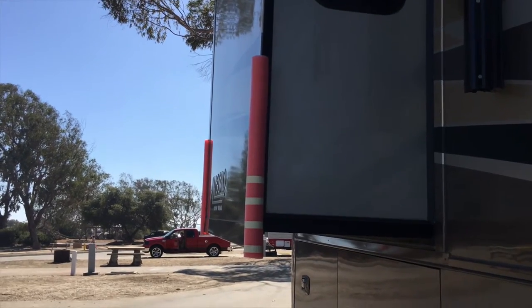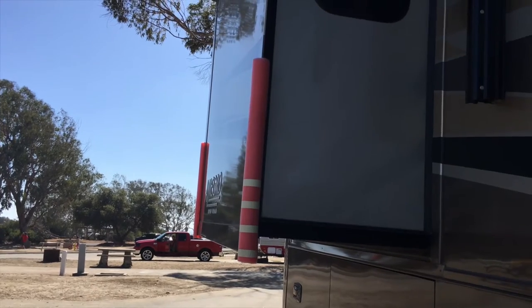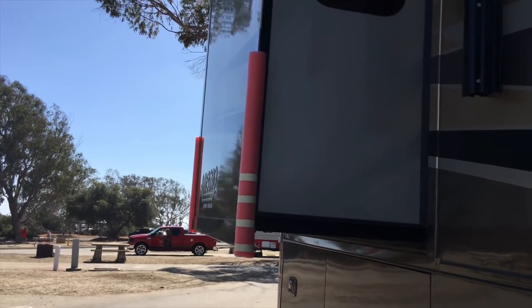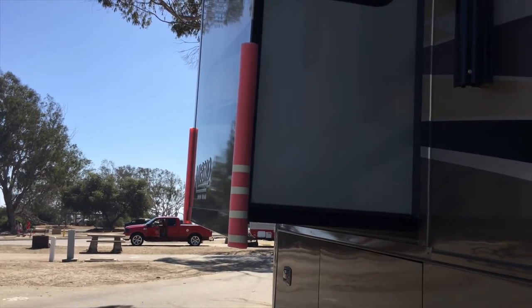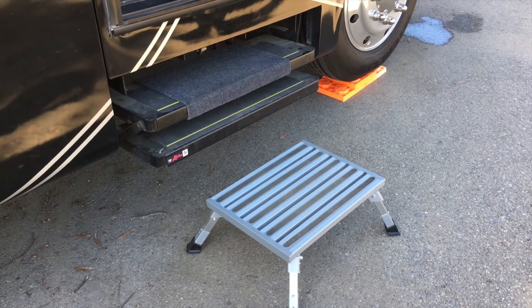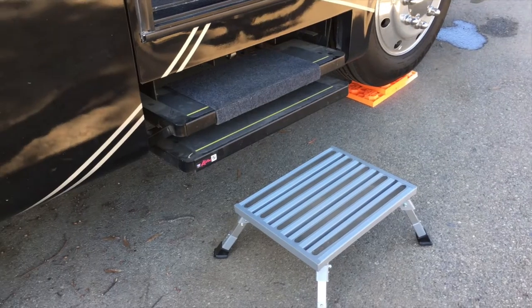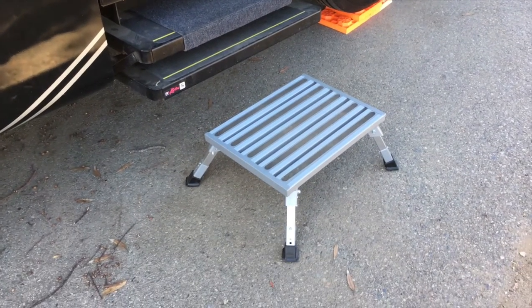Next thing we do is put the pool noodles on the corners of the slides, just a little extra warning so that no one bumps their head. I think Craig and I have both smashed our head there when we first got this RV. Our step stopped working about a month ago — that's on our next service trip before our one year warranty is done — but we also used this extra step.